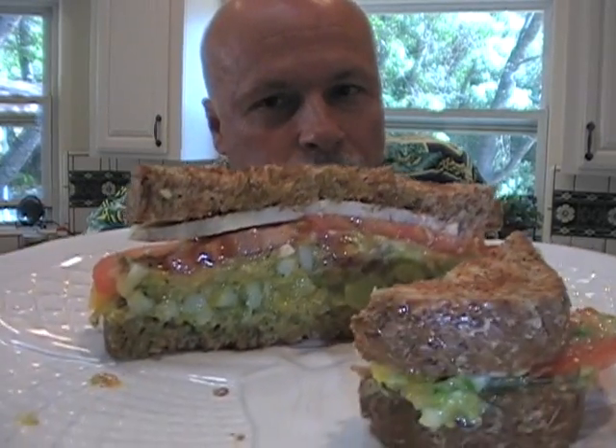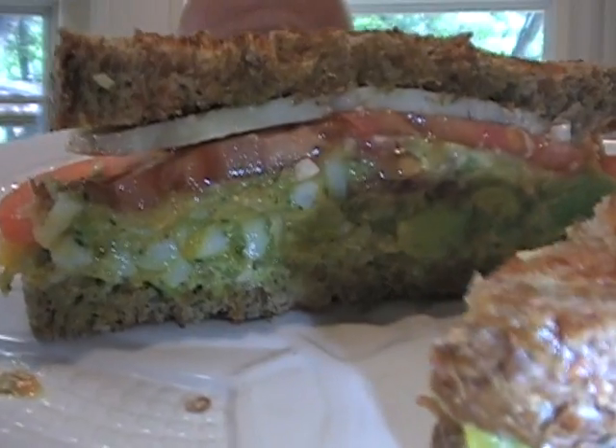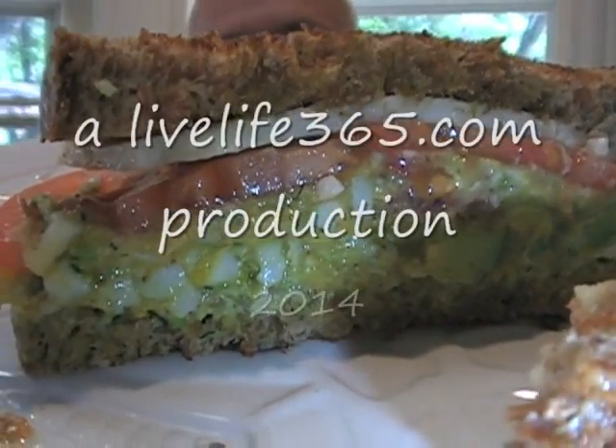The tomatoes temper it down a little, the avocado is smooth and silky, and of course you can taste that egg. For more perfect eggs, killer eggs, killer sandwiches — Live Life 365 — check out my YouTube channel. Look how beautiful that is. Until next time, enjoy. Peace.